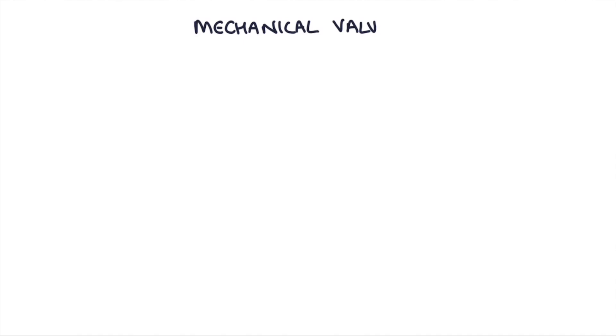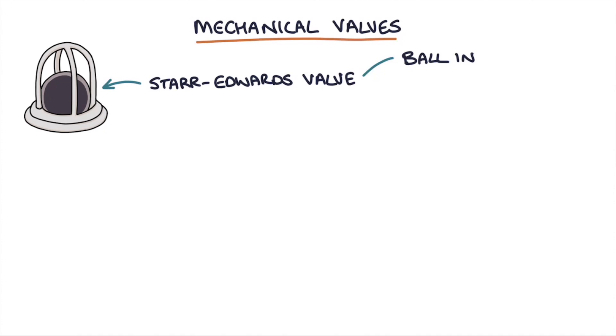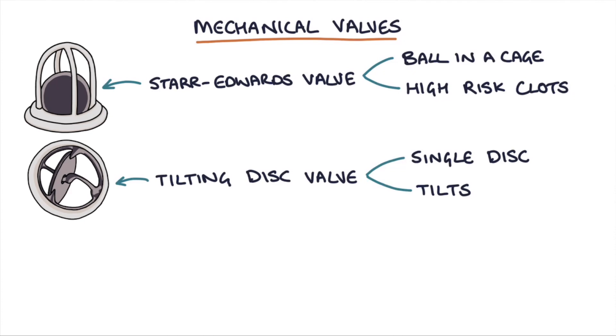There are a few types of mechanical heart valves. There's a valve called a Starr-Edwards valve — this is a ball in a cage. As the ball moves through the cage it lets blood through, then presses against the cage so blood can't flow back. It was very successful but is no longer used because of a very high risk of forming blood clots. Another type is the tilting disc valve — a single disc that tilts to let blood flow one way, then tilts back to close so blood can't flow through.